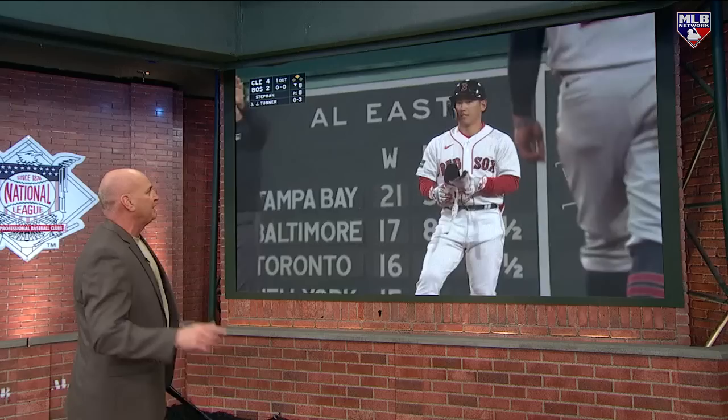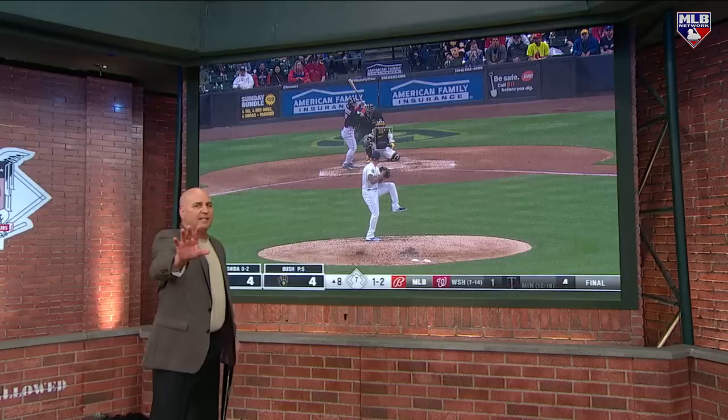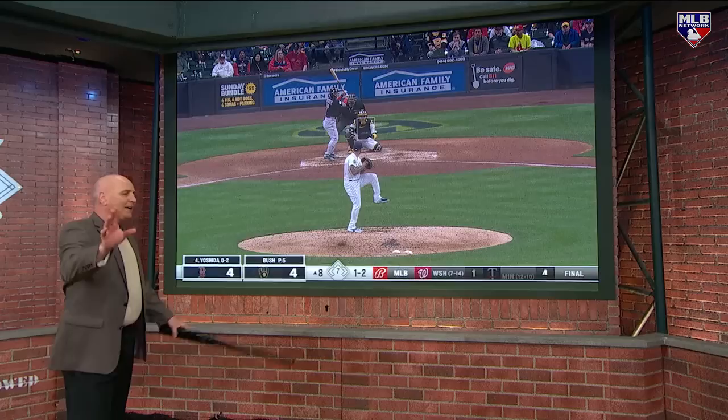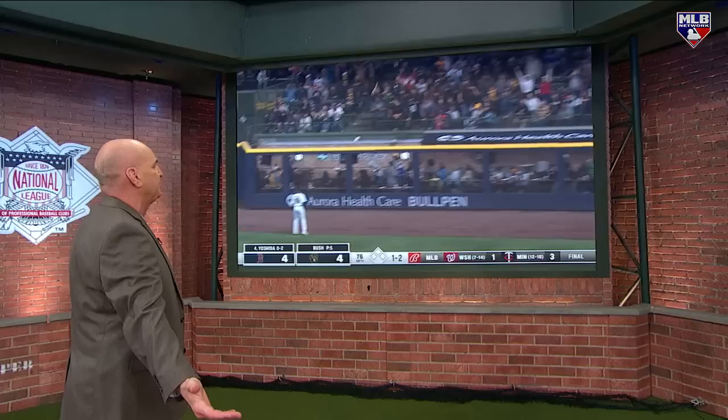Now here's the thing that jumped out at me - these homers. We're in a situation, four-four game, one ball two strike count. I don't want to strike out, that does nobody any good, but it's a tie game. Watch this swing right here with two strikes. He just flicks this breaking ball and the man's got some juice - he hits a homer to right field.